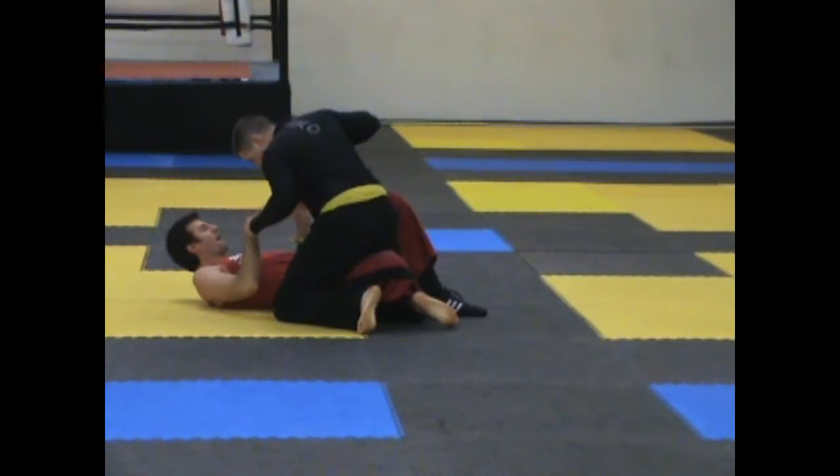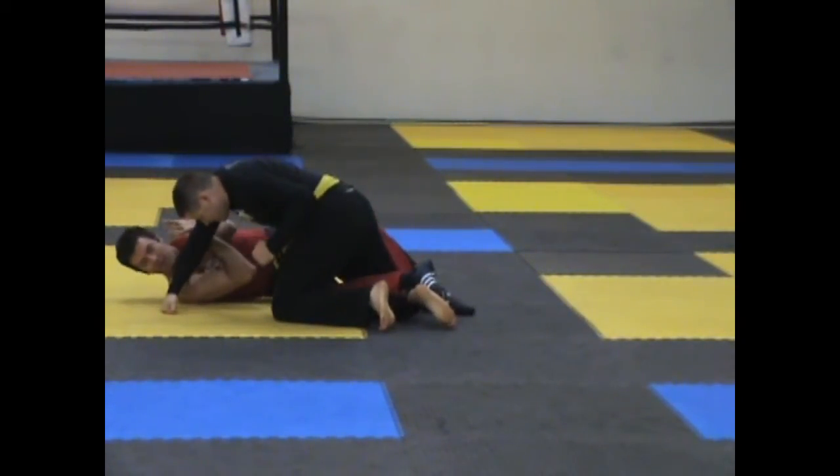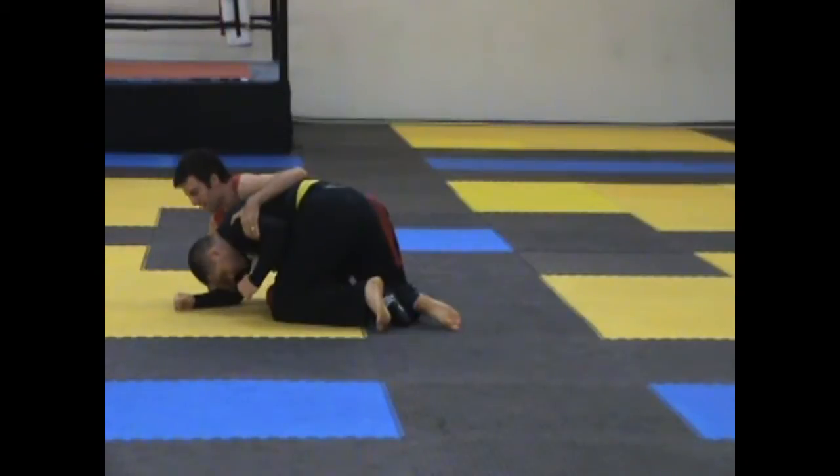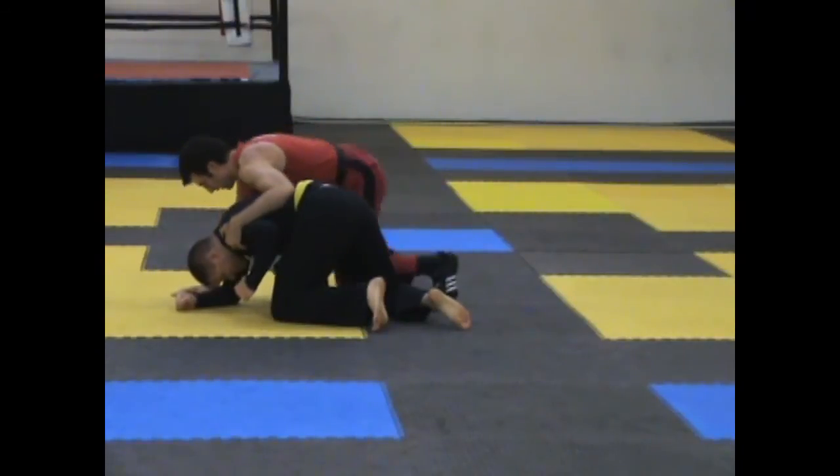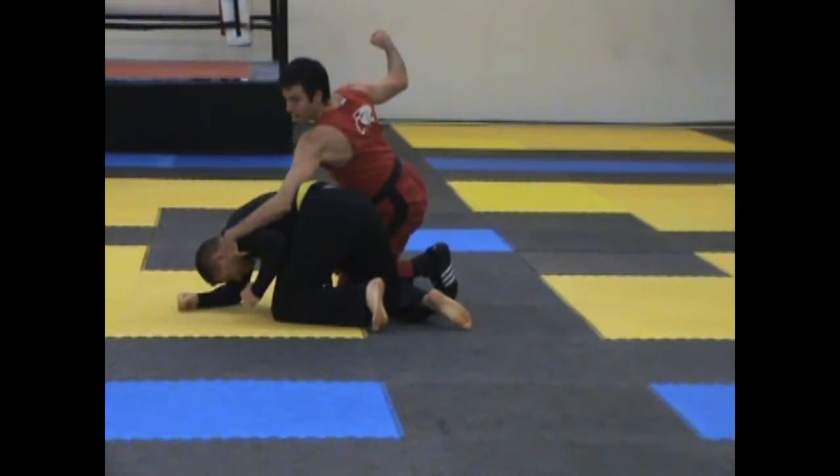I have the half guard. I parry-trap the arm, the arm hits the ground. I scoot their elbow to the ground as I post out to the ground to the lats — in this case the shoulder. I post on my right hand, my foot slips up and I post on my left hand. From there, I have side back control.